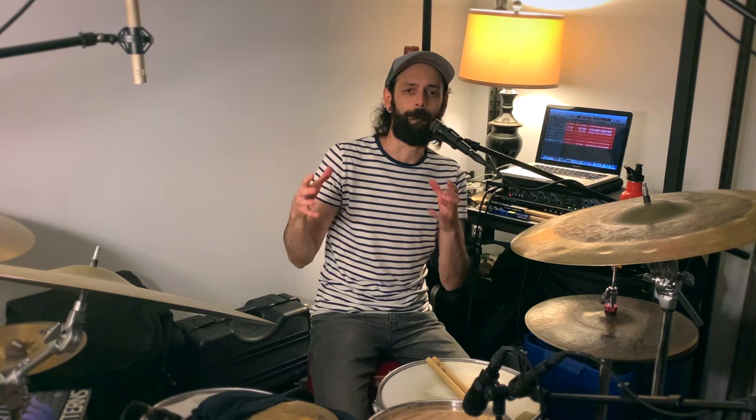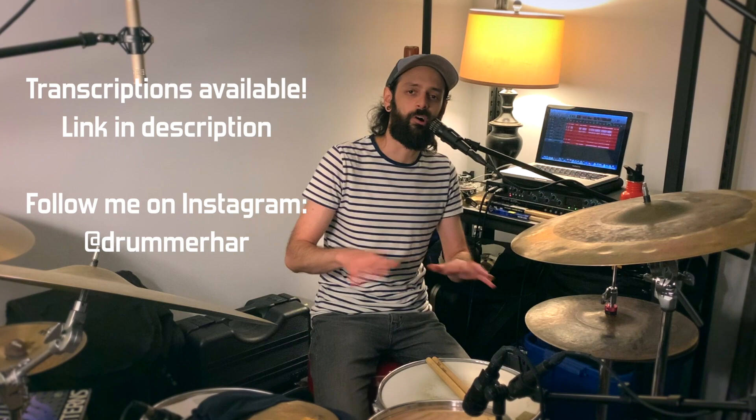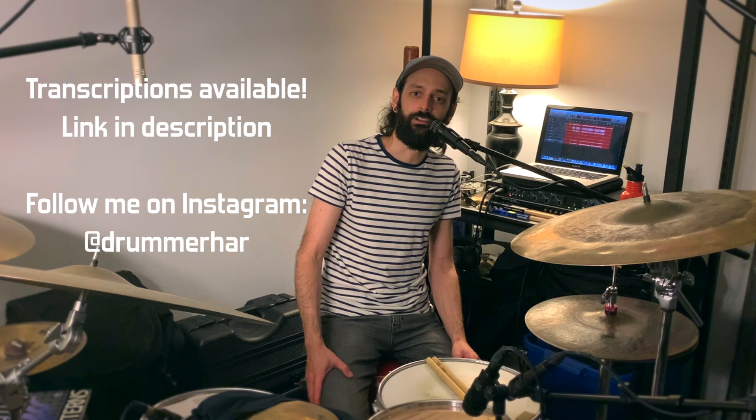Try to make your own beats with consideration to tension and release, just finding a balance, and see what kind of things you can come up with. If you like what you saw in this video, check out my Patreon page — your support grants you access to transcriptions for this video as well as all my other lesson videos. Follow me on Instagram at drummerhar to see more videos of my playing. Thanks for watching and see you next time.